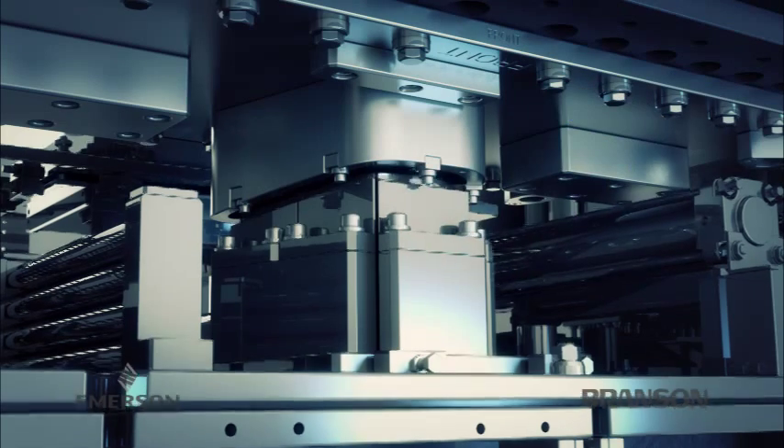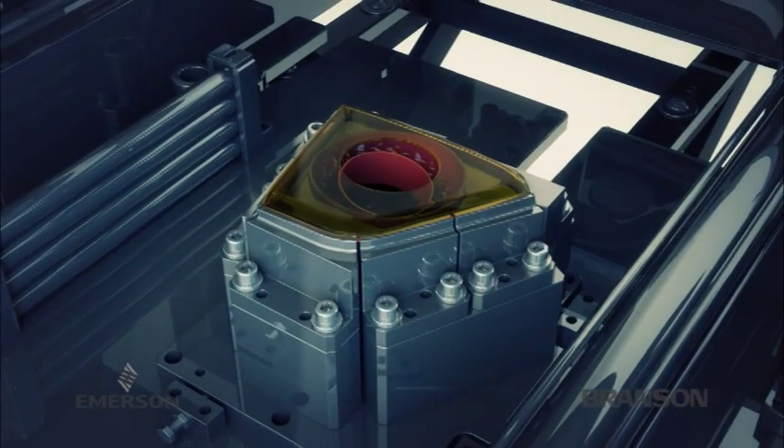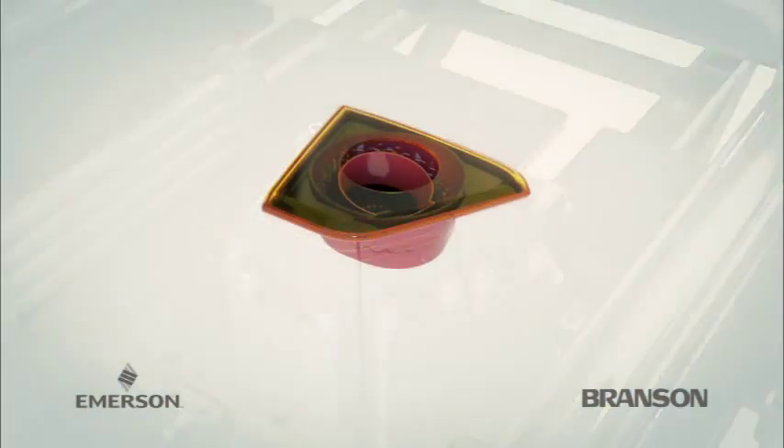The joined parts cool during the preset hold time, the lift table lowers, and the parts can be removed virtually free of unwanted particulates.